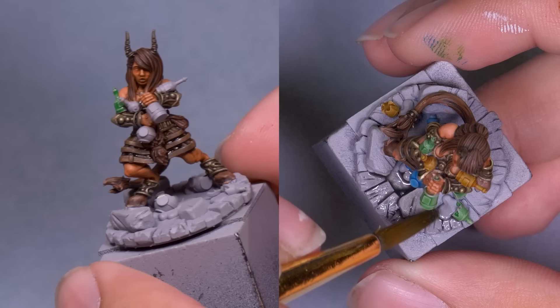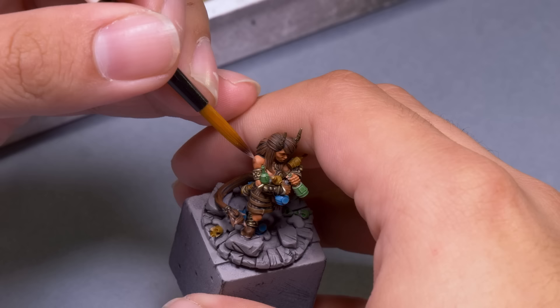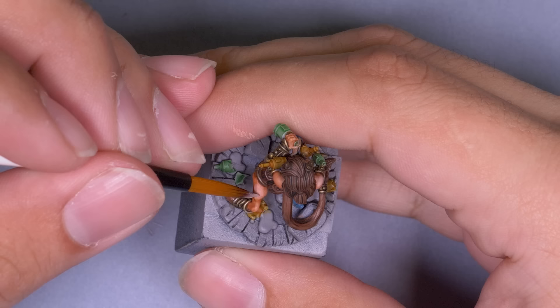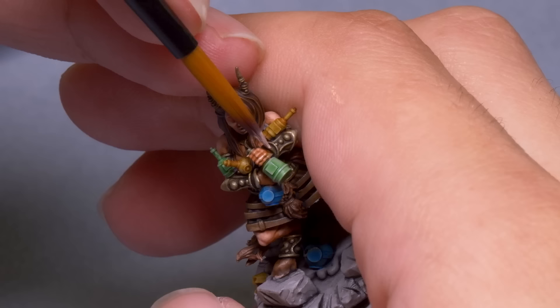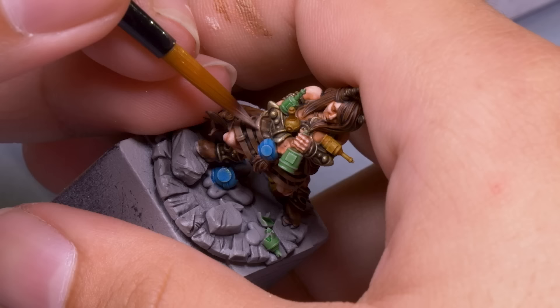You can call it done there, but if you want to take things a step further you enter my favorite thing in all of painting: highlighting. Highlighting is taking a color that exists on the model and making it lighter. This is where things start to get really painterly and realistic. I went back to the original colors I base-coated the demon with and mixed in a little bit of white paint — then a little more, then a lot more — to make steps of lighter colors, which I applied to the tops of details, making smaller and smaller marks.